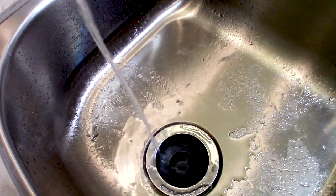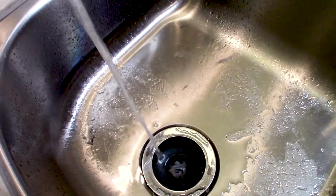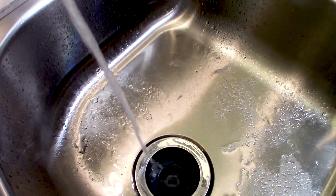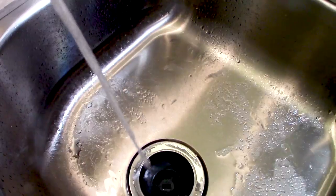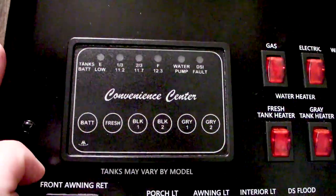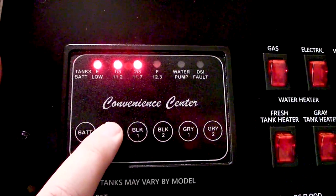I'm almost out of this freshwater, but my tank sensor still reads three-quarters full. When I'm camping, I don't want to think I have three-quarters of a tank of water when I'm really almost empty. That's why disinfecting your tanks and cleaning your filters is important.